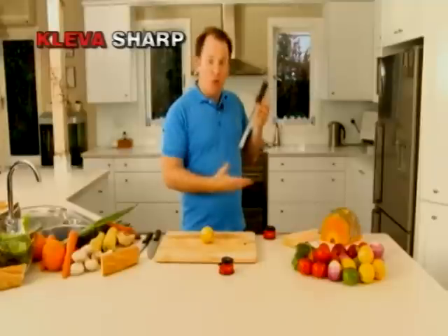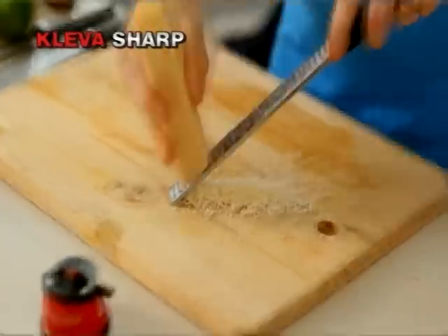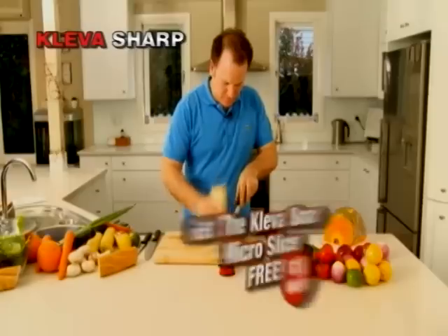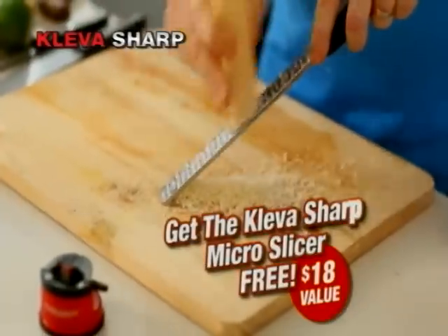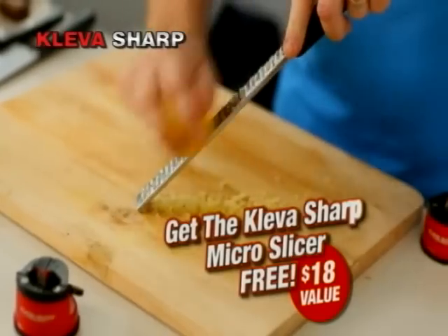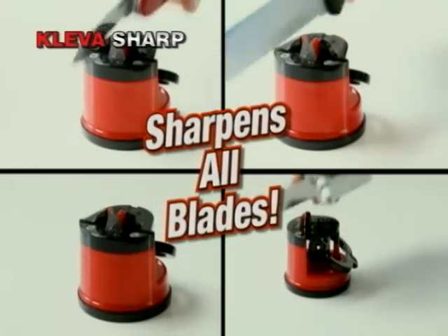Call now and get this micro slicer absolutely free — it grates chocolate, cheese, lemons, limes, ginger, and more like never before. Make yourself a master chef in the kitchen. Call now and get this grater, valued at $18, absolutely free. You can make a drawer full of blunt knives brand new again. Call now.